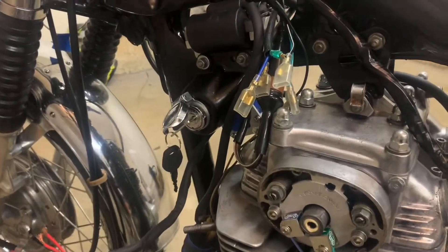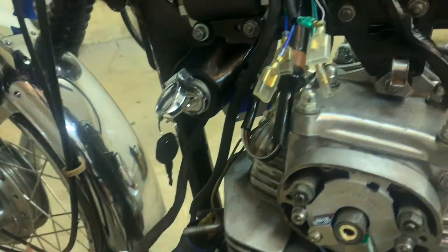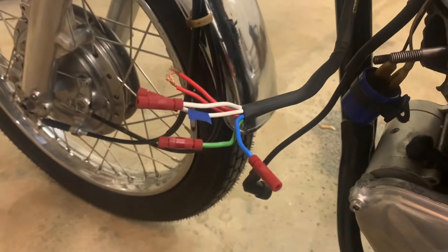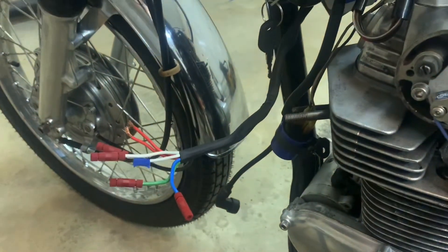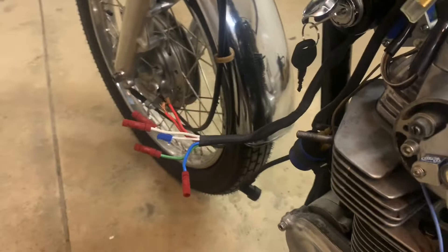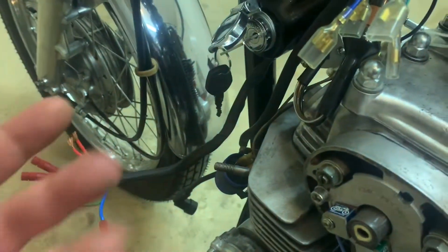Hey guys, BV Mattson here. Let's wire up our shockwave ignition system from Common Motor. They have an amazing video on their YouTube channel that does this all step by step, probably way better than this one I'm doing here, but that's okay. This is actually really straightforward to work with.